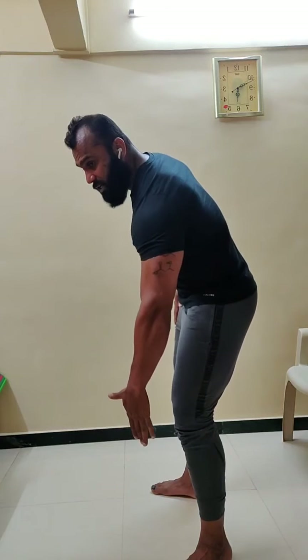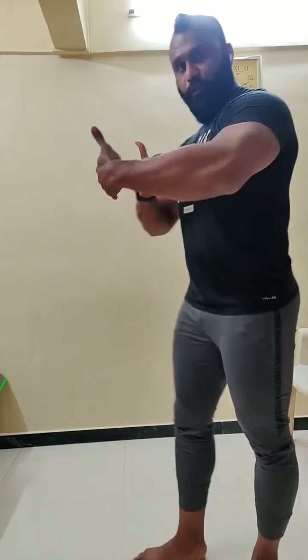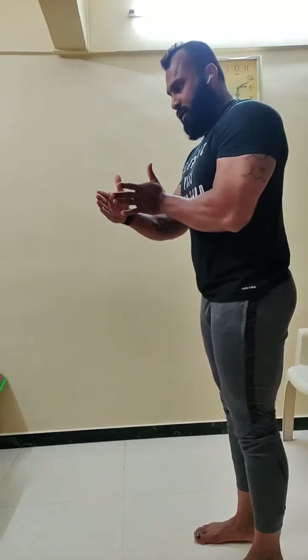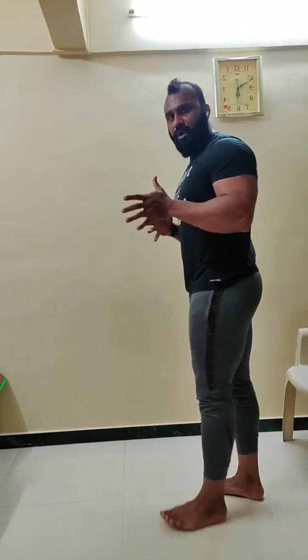I've seen many cases where trainers put their hands around the knee so that the knee doesn't move forward. Now there is a reason why a 6-foot individual will have a longer foot than a 5-foot individual — anthropometrical symmetry. The foot is the base of support. If the foot is shorter for a taller individual, they will walk like tiny baby steps. A taller structure needs a wider base of support — that is biomechanics.